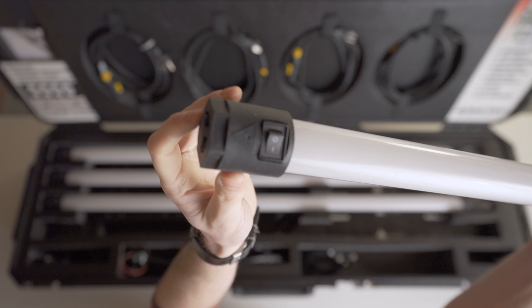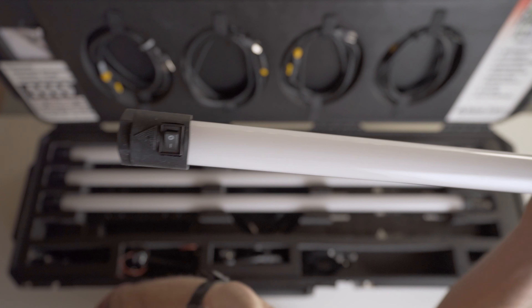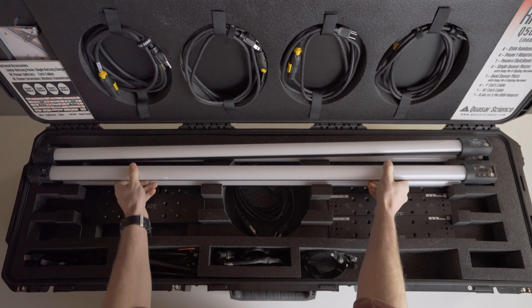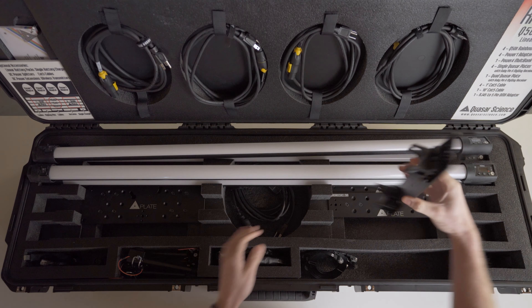Before we go over everything that comes in this kit, I just want to give a huge shout out to Quasar for putting this kit together, because it comes with basically everything you need for any sort of shooting situation with these four lights — all the different mounting options, all the different cables and powering options — and it's just a really well thought out and well designed case as well.